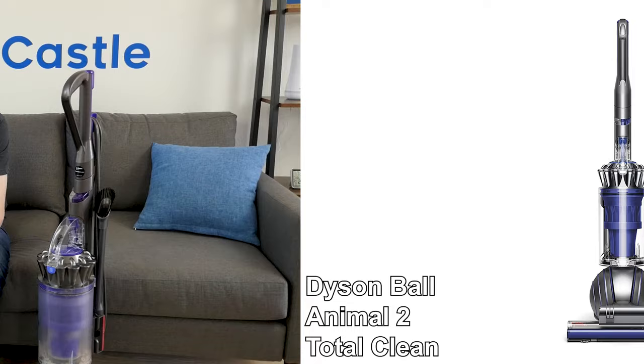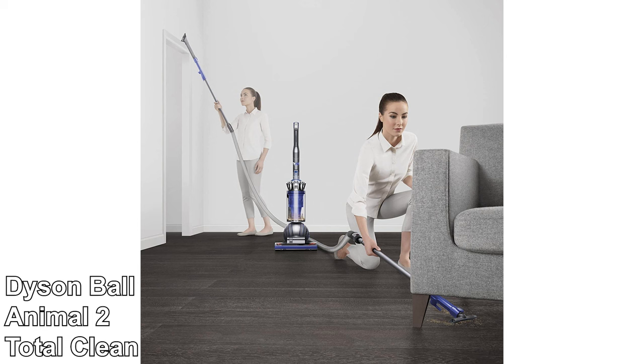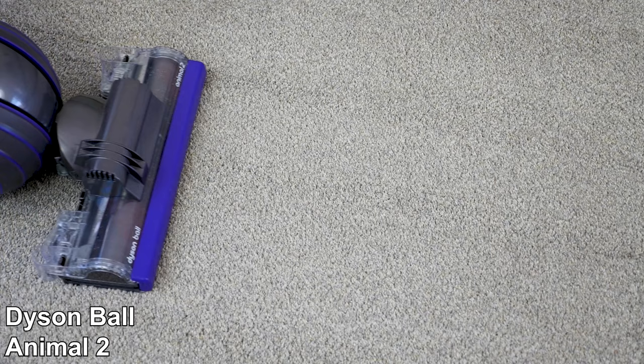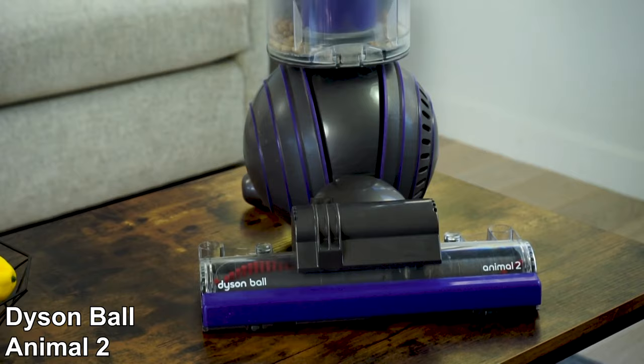So which of the Animal or Multifloor models is best for you? If you want the widest selection of attachment tools, check out the Dyson Ball Animal 2 Total Clean — it has the same suction power and cleaning ability as the Animal 2, but includes extra accessories for more versatility. If you just want the strongest suction power, pick the Dyson Ball Animal 2, which boasts 306 air watts — the highest of any vacuum on the market — with a 96% cleaning score and a large 2-liter dustbin.